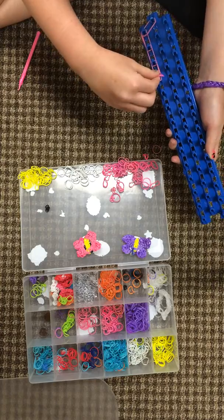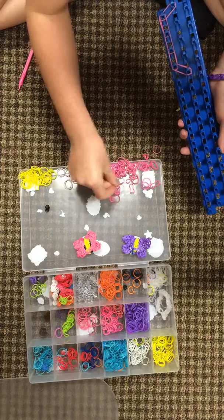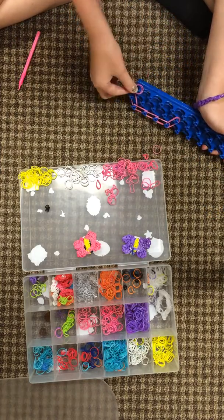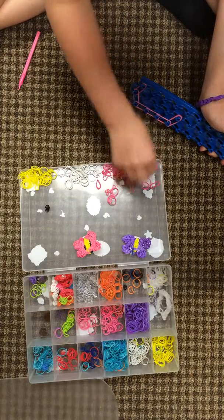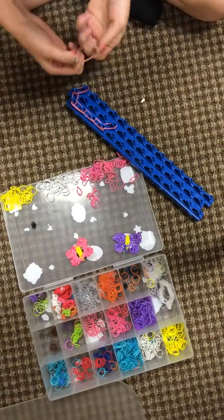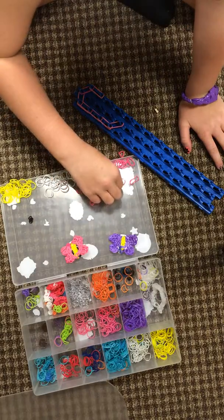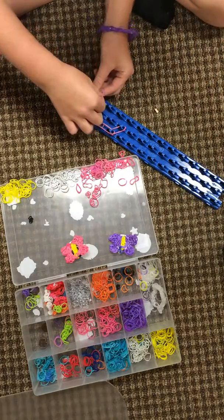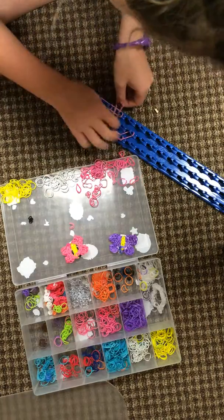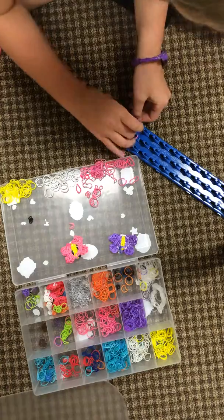Go here and stop. Get two more double boar bands. Go straight, straight down. And another double rubber band. This whole thing is double rubber band.